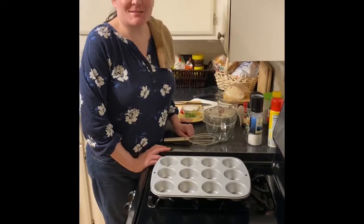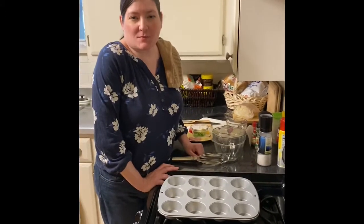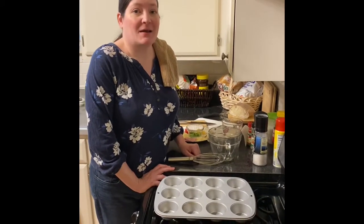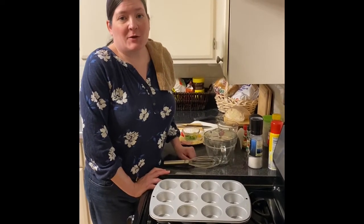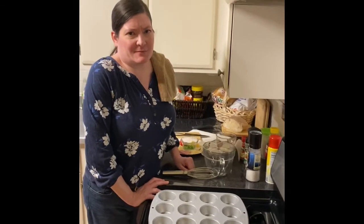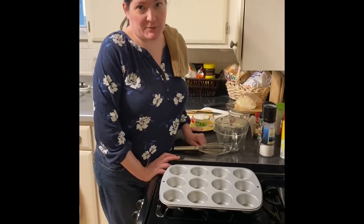Hi, welcome back to my kitchen. Today we're going to make muffin tin omelets, and I hesitate to call this a recipe — it's really more just some guidance. I will link a recipe when I post the video, but really the sky's the limit on this. There's a basic recipe that you follow for the egg mixture, but what you put in it is really up to you.